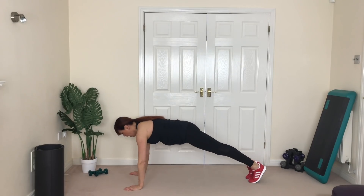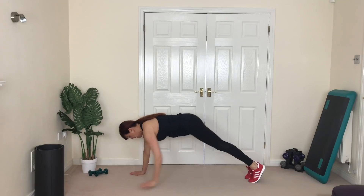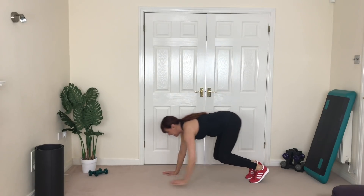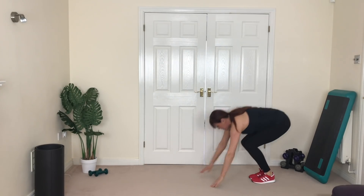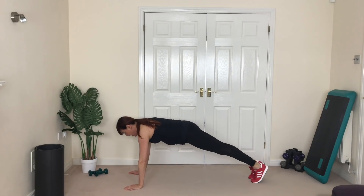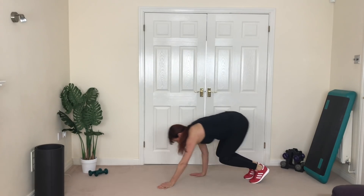Get ready for your walk plank — hips back, bend the knees, hold it, one, two, hold it, back, bend the knees, walk it out, hold it. Good job — one, two, walk it back. Excellent — one more time, walk it out, hold it, one, two, walk it back.